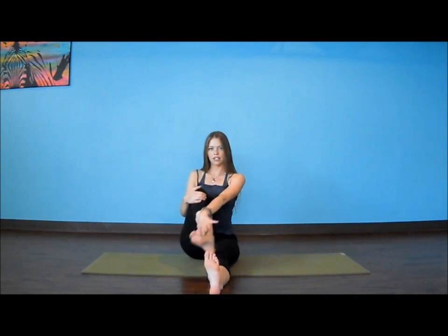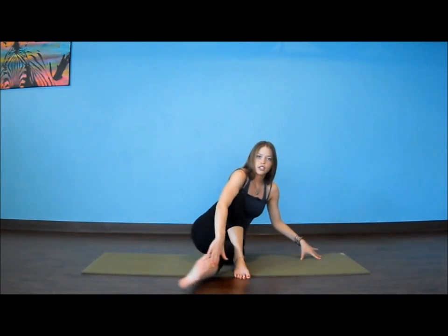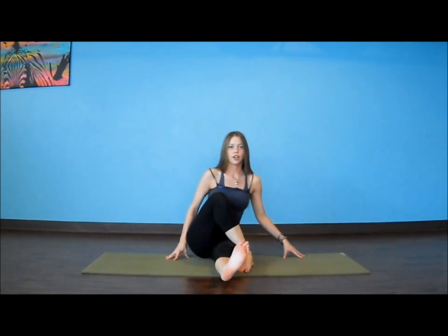Let's bend through our left leg and continue with that straight tall spine. We're going to take our left foot to the outside of the right knee, and if you'd like to advance this posture just a little bit more, our right foot can swing around to the outside of the left hip. Start to feel that levelness to the hips — if you feel like you're going off to one side, I would suggest taking your leg forward again.